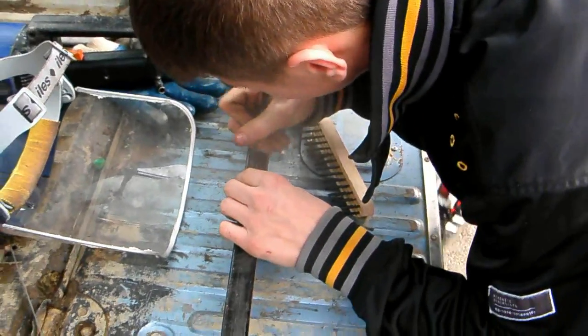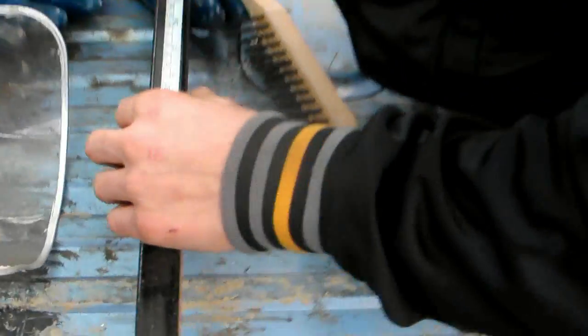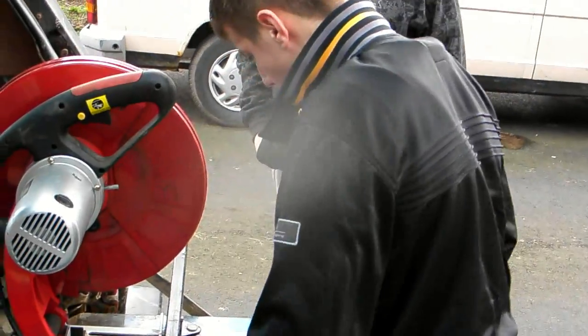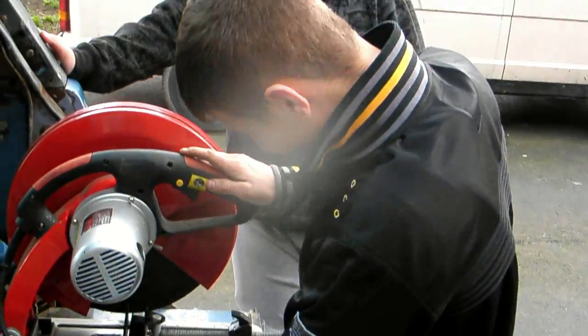Measure twice, cut once. What do we do? Measure twice, cut once. We know it's right then, don't we? Right, go for it. Just watch your fingers. And what do we always do after we've finished cutting with the saw? Count your fingers. Make sure they're all still there.